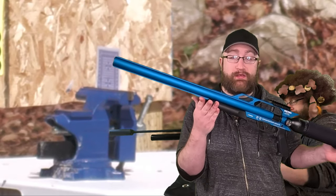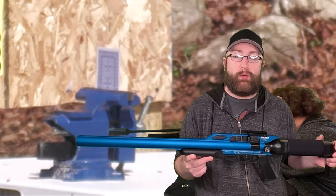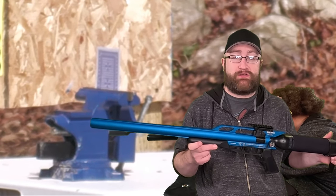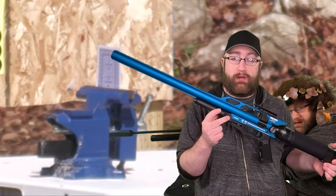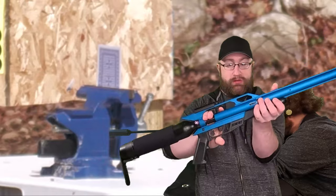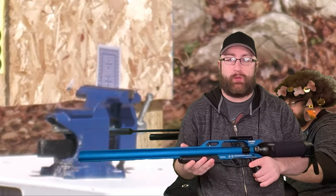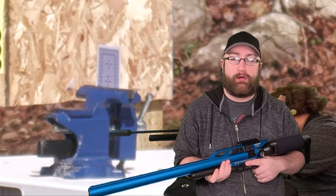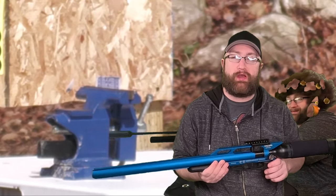If the gun isn't grouping, first ask yourself: is the barrel clean? What ammo are you shooting, and what velocity is it at? Forums are an incredible resource for information — usually more good than bad. You can search for the best ammo and get suggestions, as well as power setting suggestions. You're going to need a chronograph to fine-tune and see exactly where you're at. Get a chronograph — if you have an air gun, you need one. Shooting different grain ammo and understanding what it takes to stabilize a round for best accuracy is key. Go too fast and it might be less accurate; go too slow, same thing. It's kind of like Goldilocks.